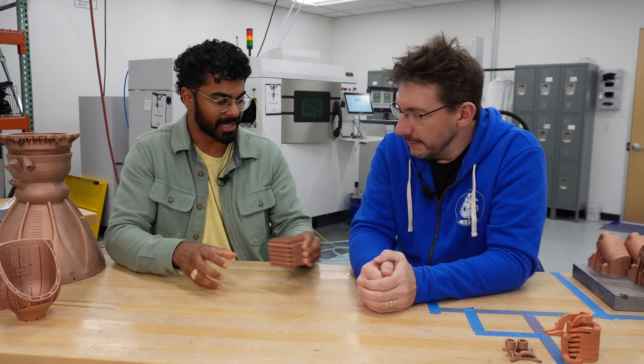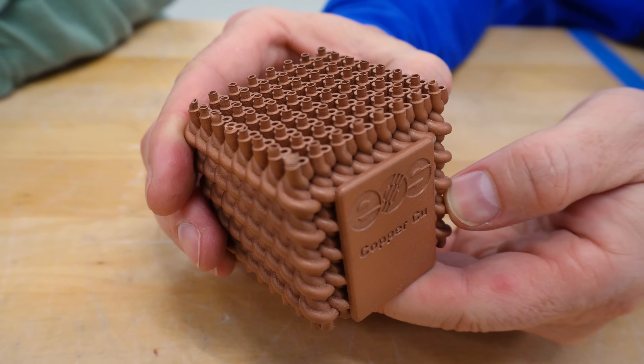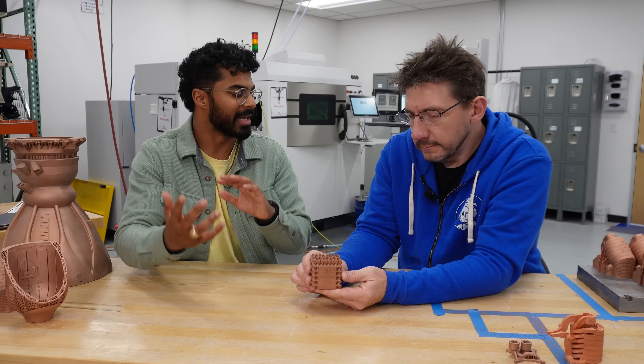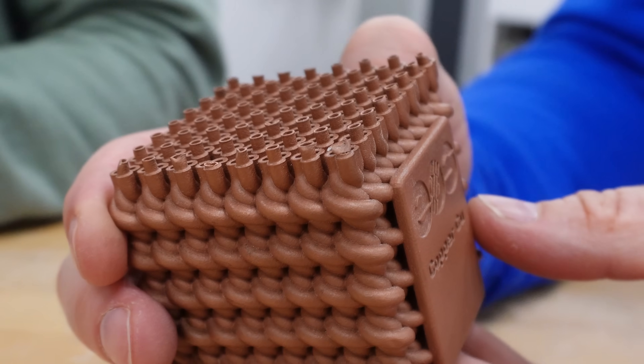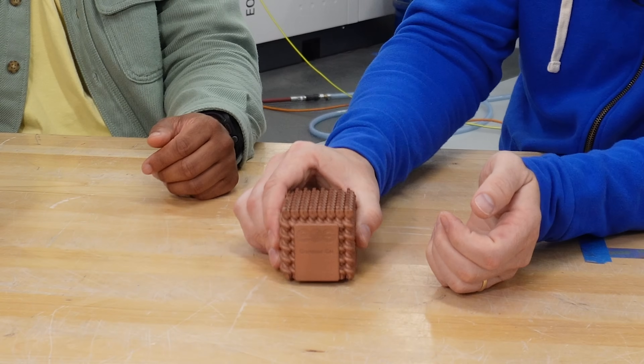We've got a lot more heat exchange applications. This is a heat exchanger for fluid flow — an example where you might have two liquids, or a liquid and a gas, and you get the heat transfer across. With the channels embedded within this, additive is going to be the only way you're going to be able to do that. And it's sturdy.